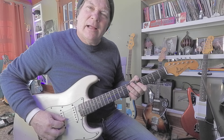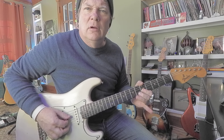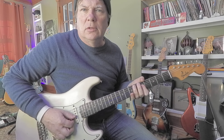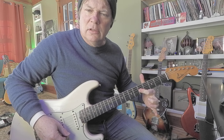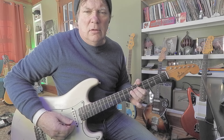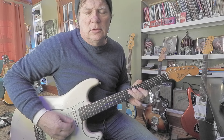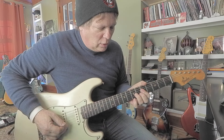When you get to the third string fifth fret, I like to roll it towards the floor just a little bit. You don't have to, but I like a very subtle bend there. You can kind of smoosh the double fives — kind of a nasty, mean sound. You can also bend the double sevens, so it's really a gold mine.